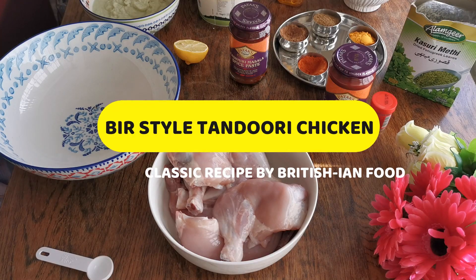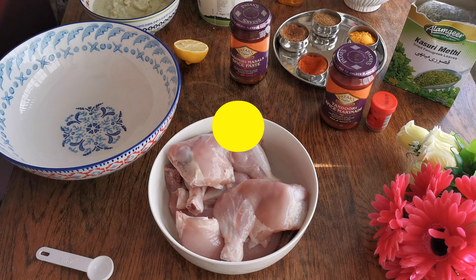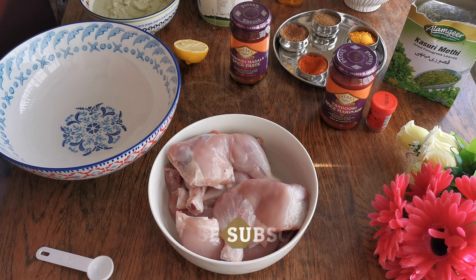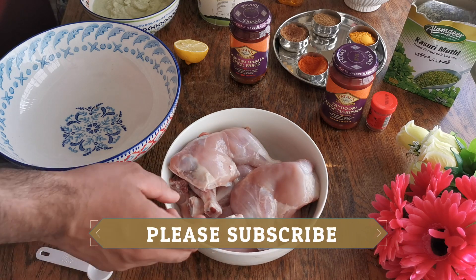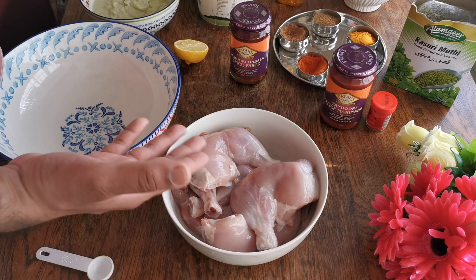Hi guys, this is Saeed. I'm going to show you how to make classic tandoori chicken right in the comfort of your own home. I've got some chicken legs here — not using any chicken breast today, just chicken legs.